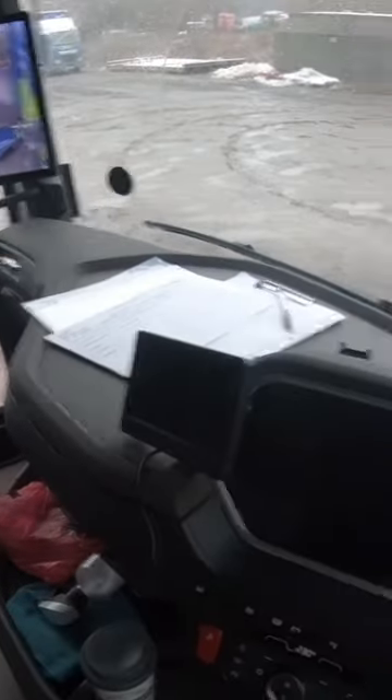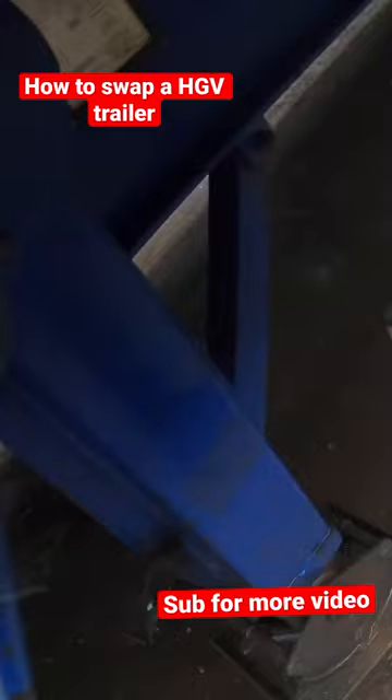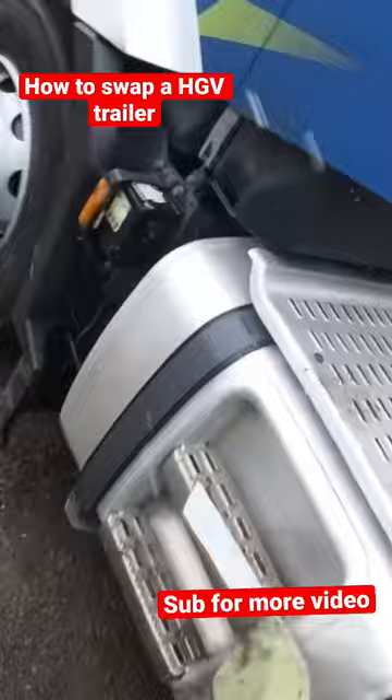We're swapping trailers today. First of all, get your gloves. Get your number plate and put it somewhere safe. Then put your brakes on, wind your legs down, and check your brake again. Make sure you put your number plate somewhere you're not gonna forget it.